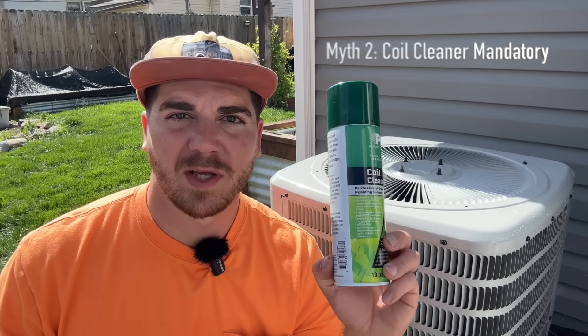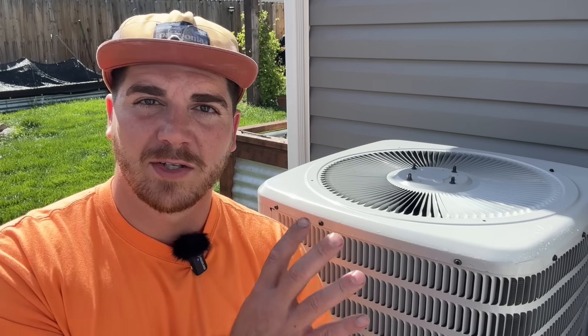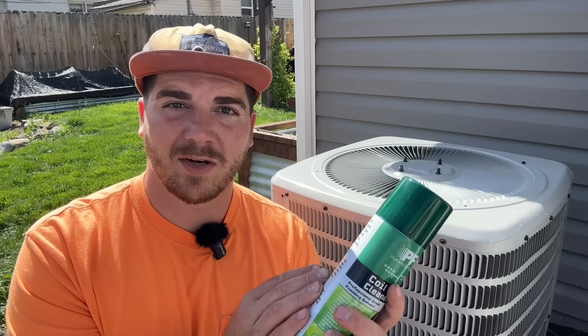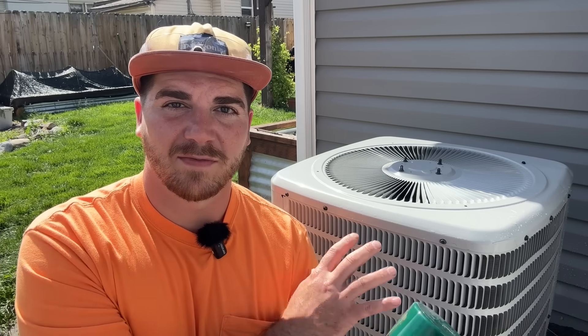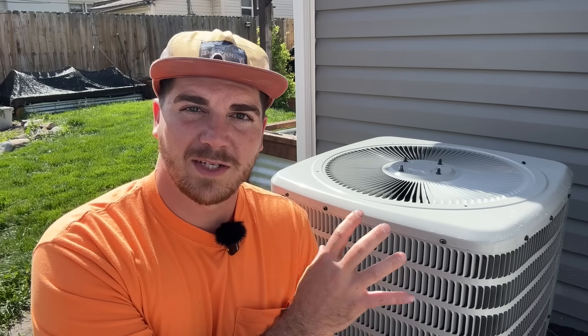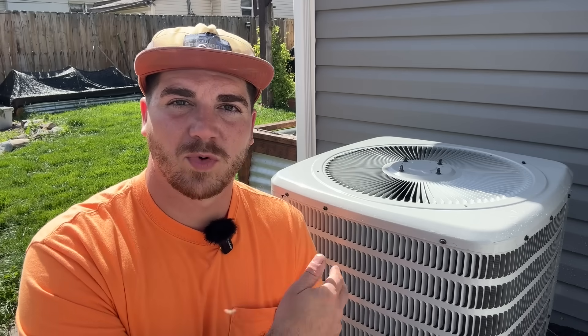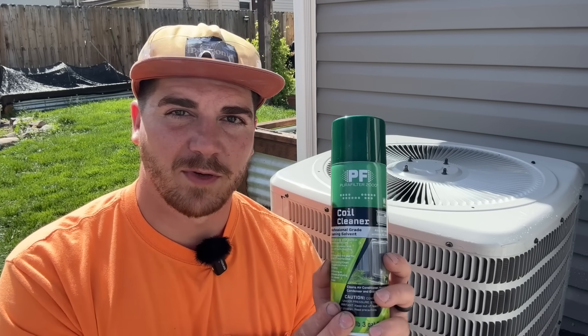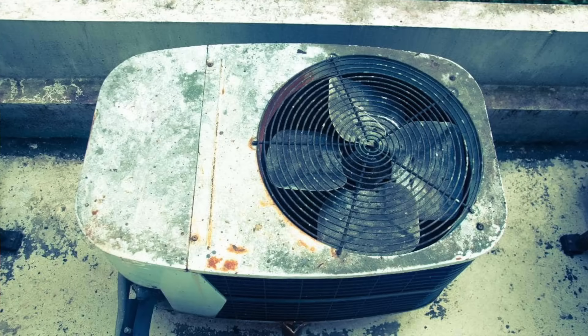This leads us to myth number two: that you must use some sort of coil cleaner every single time you clean your condenser. If you're rinsing it every year — or even twice a year — with just water, you're not going to need any cleaner. In fact, a lot of manufacturers say they just want you to rinse it with water, because some cleaners are pretty strong and if you're using them unnecessarily they could actually be eating into the metal instead of the dust. However, if the system was neglected, if there's a ton of buildup, or if you live in a high-humidity area where stuff is growing rapidly, using coil cleaner is appropriate.